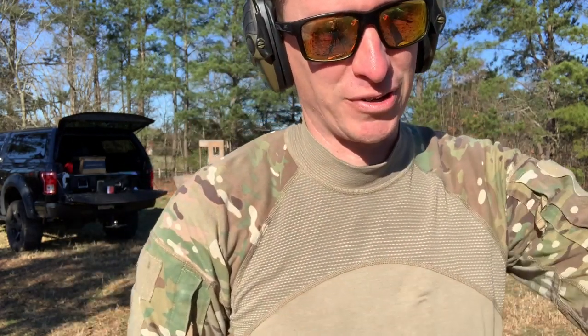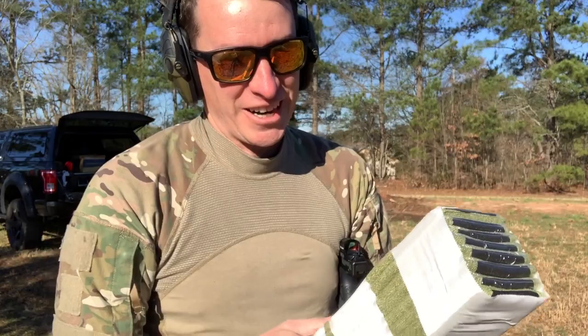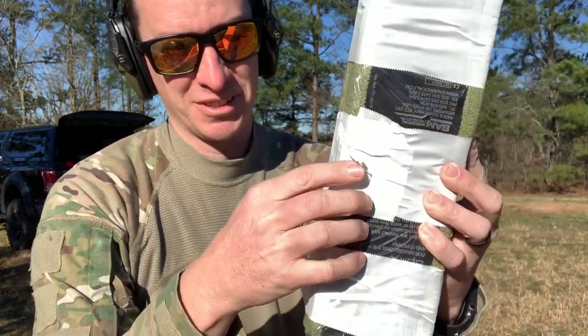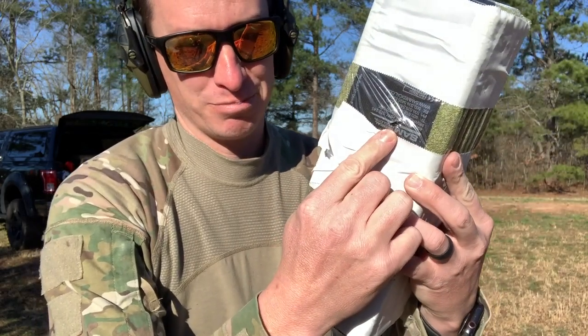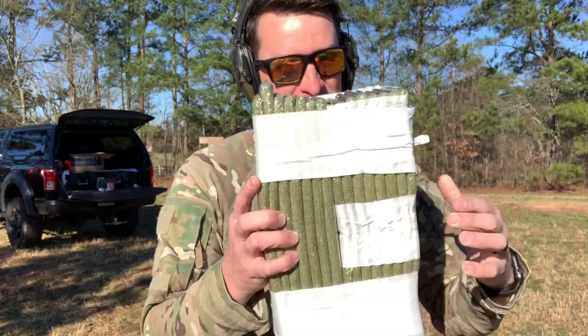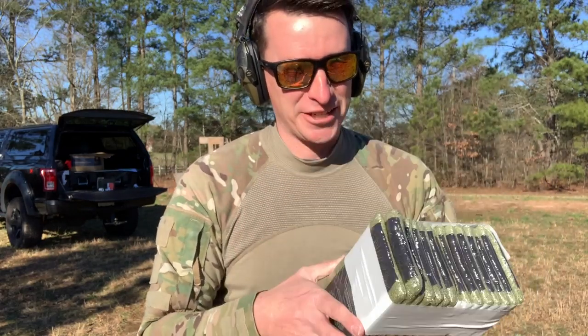I think I smoked right through it. That was eight layers — boom — smoked right through it. Let's add some more.